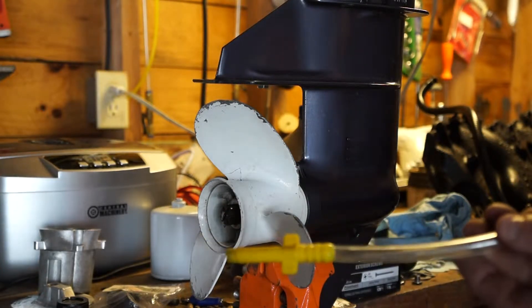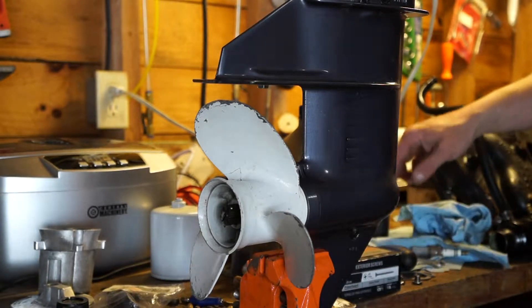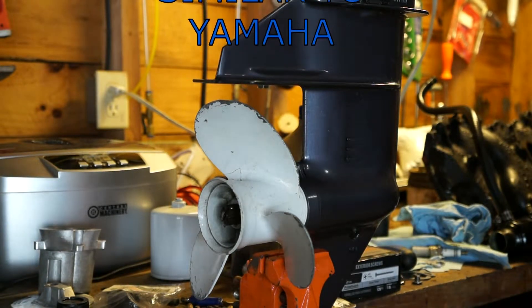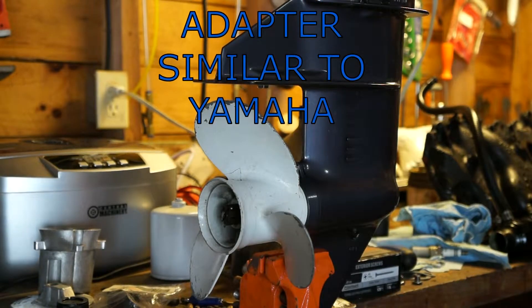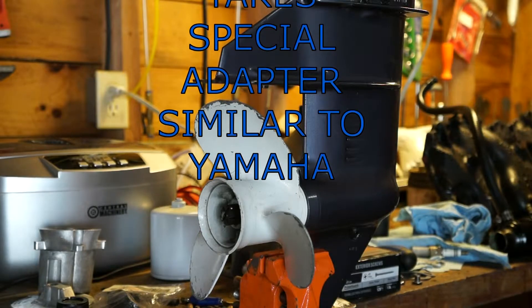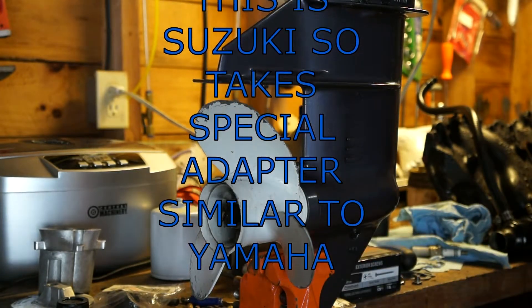I basically use the end off one of the cheap fills — that's probably the biggest spot where you'd end up with a leak. I've got the Stevens instrument gear case filler so I could use the end that's on that, but this seems to work for me most of the time and doesn't seem to have many leaks. This is a Suzuki, so we're going to need an adapter.